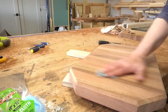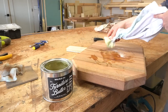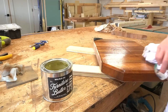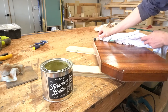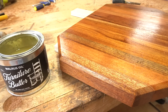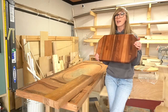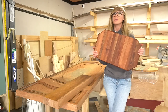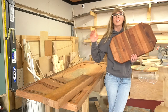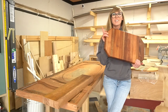I hand sanded and removed the dust, then used some walrus oil furniture butter to finish it. You can use any oil or finish that you prefer — walrus oil actually has a specific cutting board oil as well, this is just what I had handy and it works fine. I honestly doubt my mom's actually going to use this for more than just decoration, but just in case she does, this stuff is food safe. I don't see myself cutting down any more reclaimed old doors again anytime soon, but I am really glad that I did attempt this project and I'm really happy with the result. It's also good to learn a few things about door construction in the process. If you've enjoyed this video, be sure to subscribe and follow along — thanks so much for watching, and until next time, happy building!